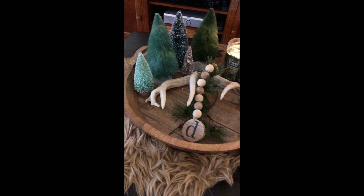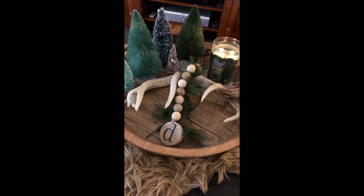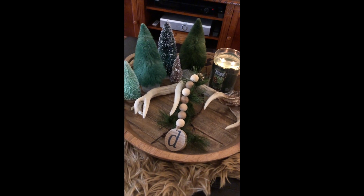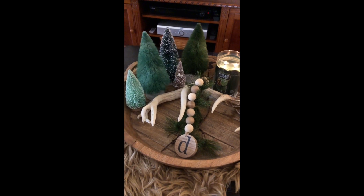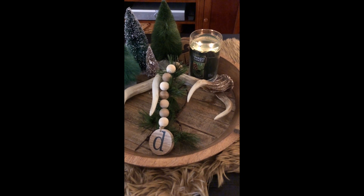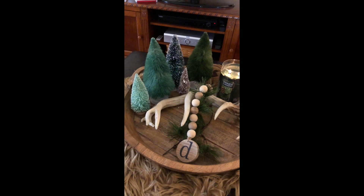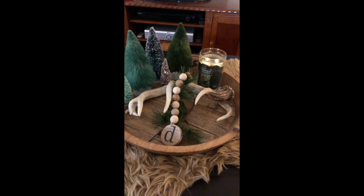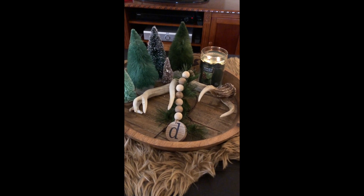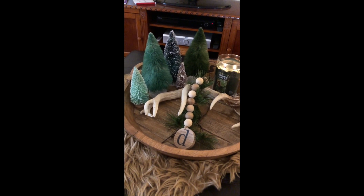You'll remember this wood tray from my Christmas decor tour in the family room. All I did to make it winter was take out anything that was gold — I had some gold bottle brush trees — removed those, put this antler in, and that's it. I'll just keep it like that through the winter. The antler I've had for a long time, and that D-B-T-D I found at Hobby Lobby.